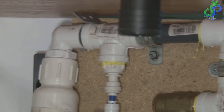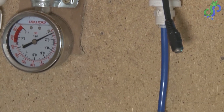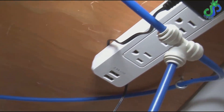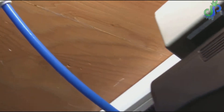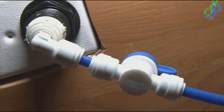I decided to mount everything in three separate sections. I have the pump, the transformer, and the pressure regulator. Then I have the overflow valve with the gauge, the solenoid, and the accumulator. And then I have the power strip so that each individual piece can be taken off separately and dealt with if there's a problem on that section, instead of removing everything all together.